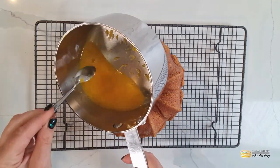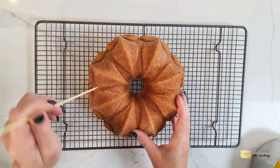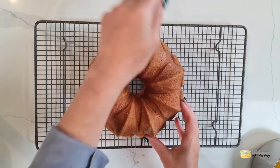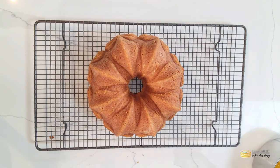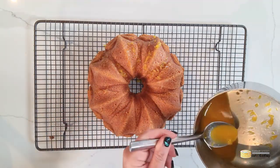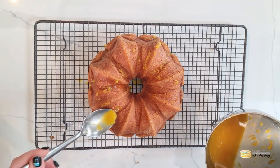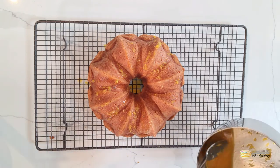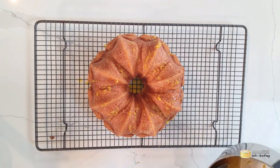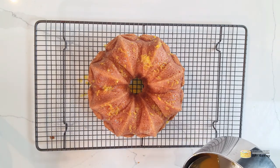Once your cake is out and cool, I've got the juice from the oranges which I've heated with some sugar. I'm going to gently prick the cake with a stick and pour that slightly sweetened orange juice glaze over the top. I've kept the orange bits in for the rustic look, but you can sieve that out and add more sugar and boil to a higher consistency if you want more of a glaze. I quite like the natural juice so I didn't cook mine for too long.